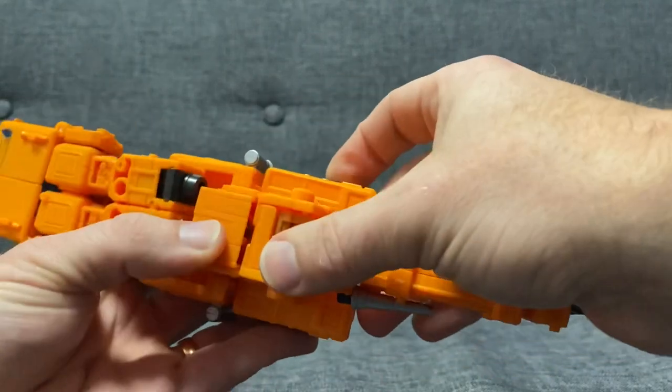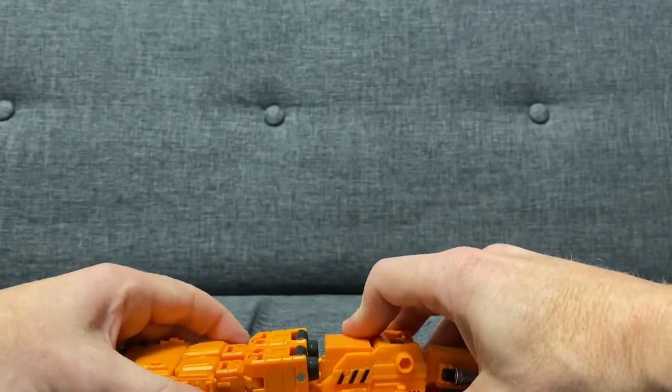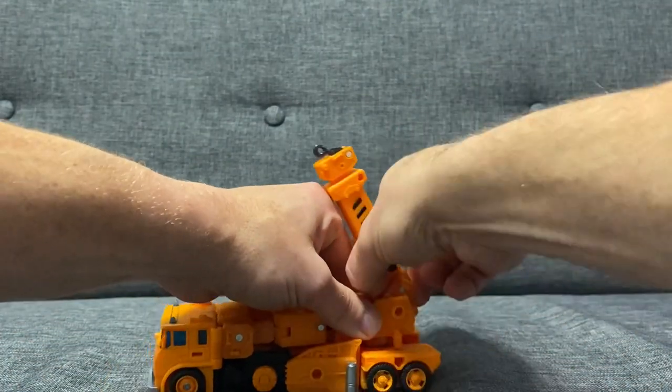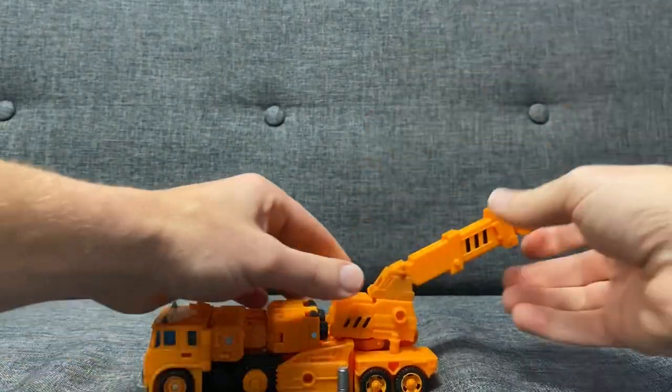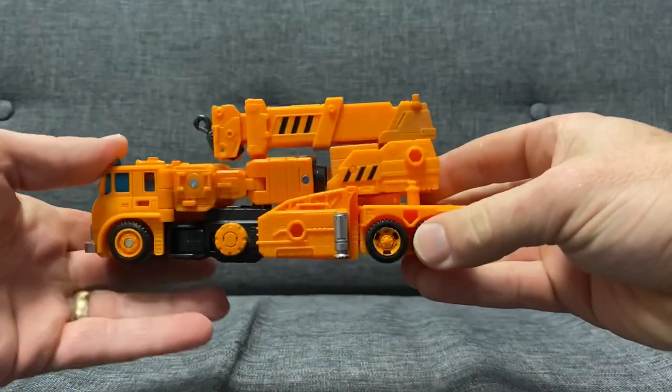You can see that's exactly where it snapped off before, so once you've got that in there, clip this over. Then bring the whole back piece up, lift it up over like so, spin it around and bring this over as well. That's pretty much it — I've deliberately not pressed that in.